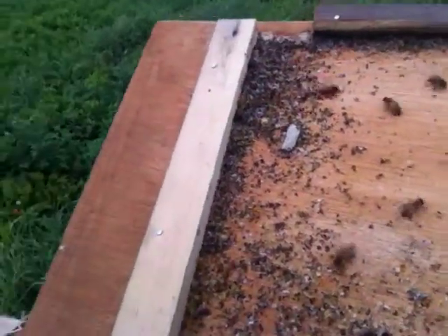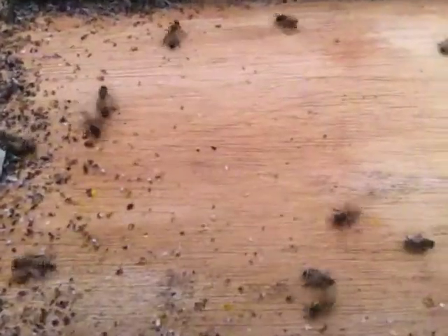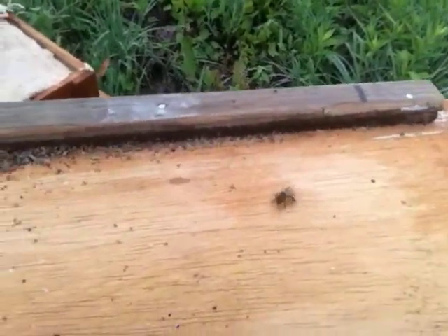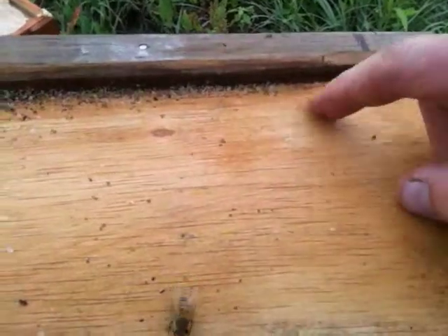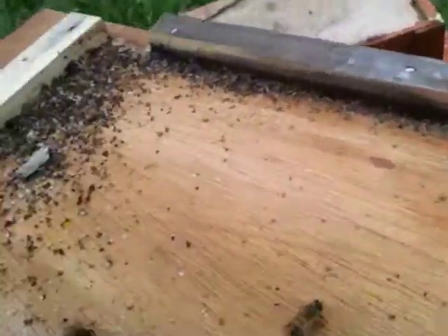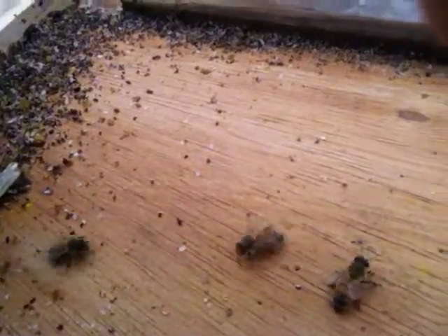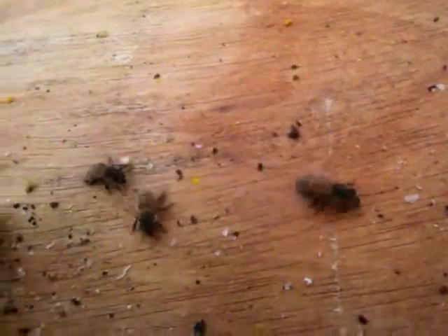I'm trying to see if there's any varroa mites in here — there's pollen. This is actually really good to look at because I'm checking for mites. Is that a mite? No, that's wax. I don't see any mites in this gunk. They look like little crabs and they stand out — I've seen plenty of them before. There are no mites. I'm going to take a picture of this.